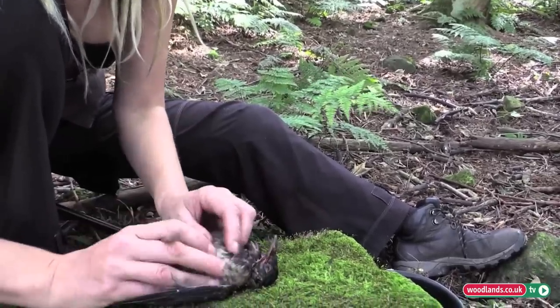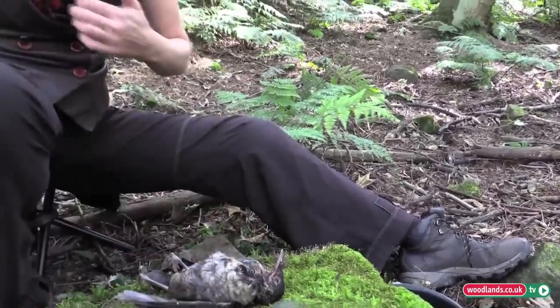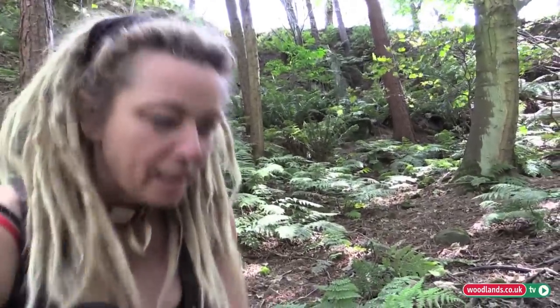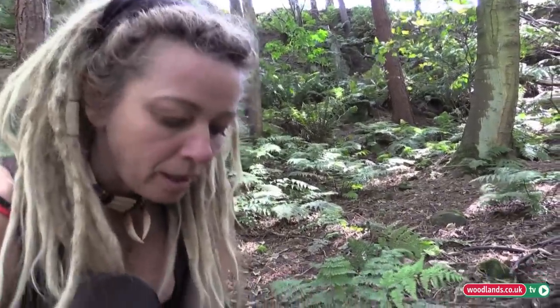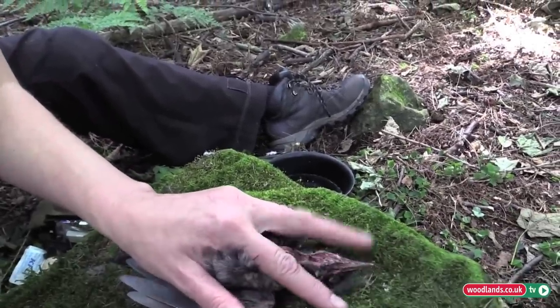First of all, you find their sternum — it's this little knobbly bit here — and you start from there. I'm going to take the cut right up to the beak.